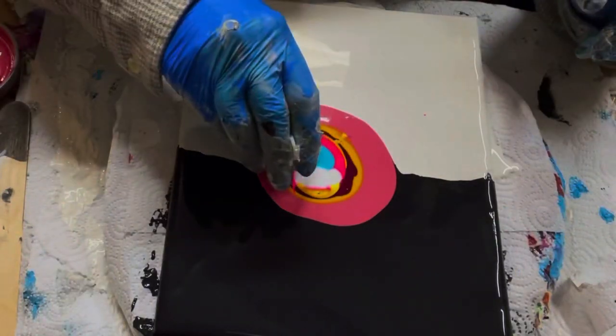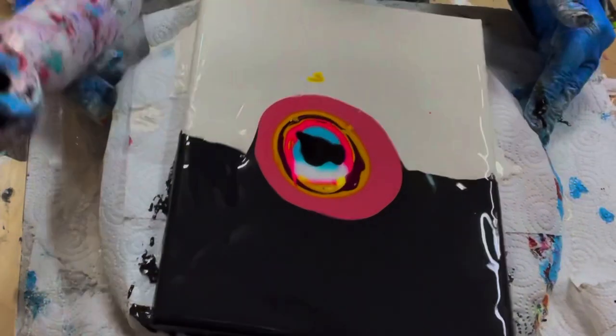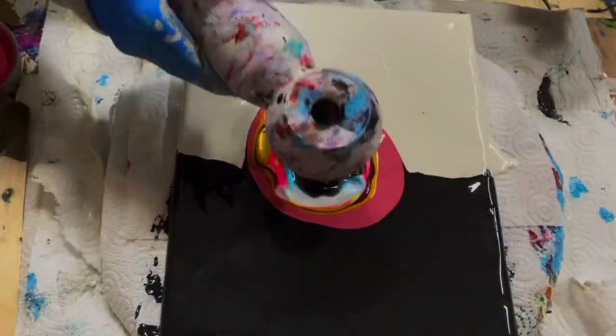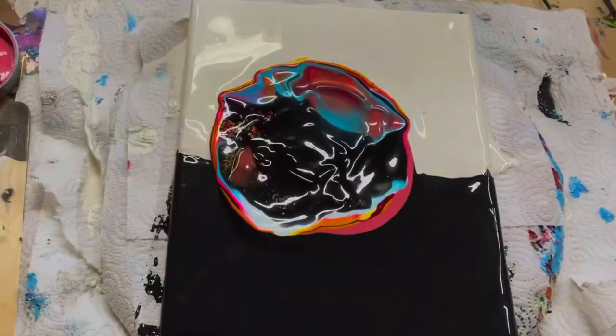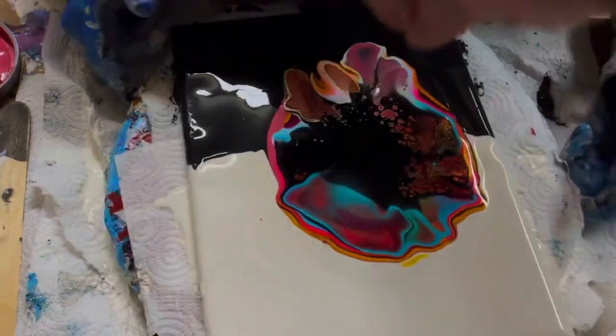What I'm doing now is putting half white and half black cell activator in opposition to each other, just to see what I get. Then a quick blowout with my Yeehoo hair dryer to blow out some petals.